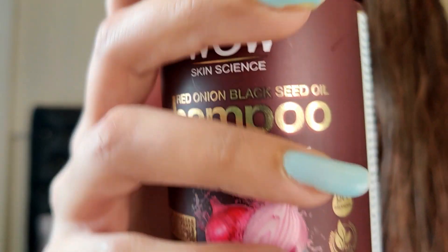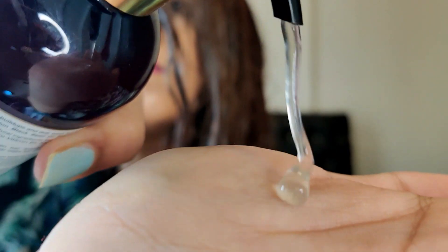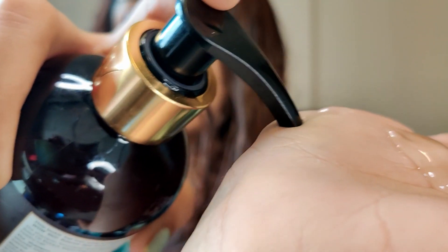To begin with the shampoo, wet your hair thoroughly with warm water and massage the shampoo into your scalp with mild pressure. Continue doing this for 2-3 minutes and finally wash it down with cold water.